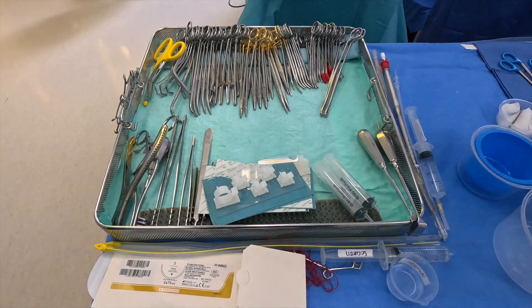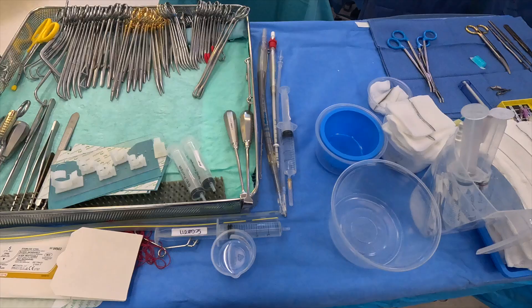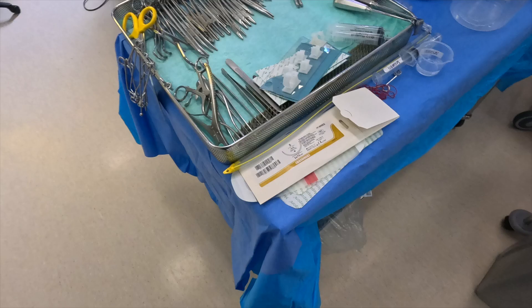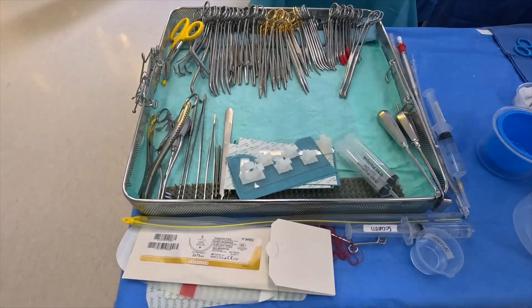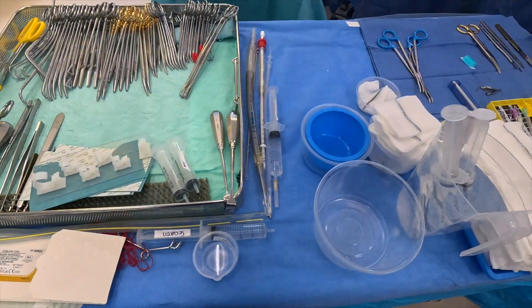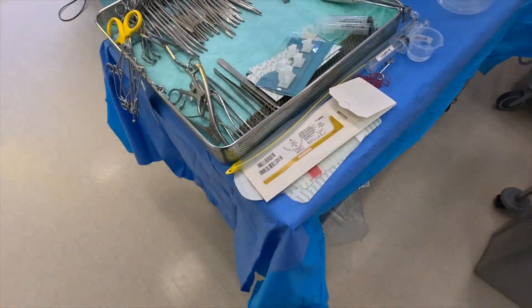Timeout — all team members introduce themselves. Confirm operating session is present, correct patient, consent is verified, no need for site marking or laterality. Allergies confirmed. Primary operator reviewed the critical and non-routine steps. Anesthetist: any concerns? Anticipated adverse events reviewed in the consent. Clinical perfusionist: is the PSD signed? Is the bypass circuit ready? Do we need glycemic control? Any concerns?